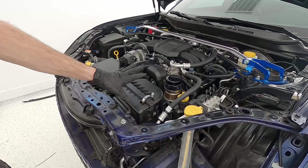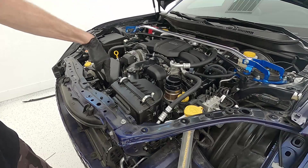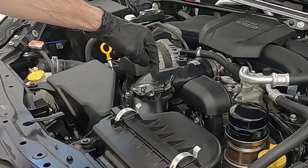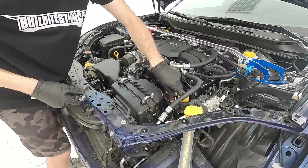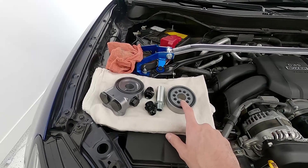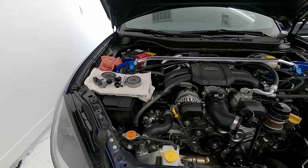Next we remove the airbox — yes, this has to come out too. It's pretty simple: one bolt below behind the airbox, two on top, and we remove the intake hose on the end as well as the plug for the airflow sensor. With all of that done and the car taken apart, we're ready to install the Jackson Racing oil cooler parts. We'll start in the engine bay by removing the oil filter, then installing the oil cooler line housing pieces per the JR instructions.